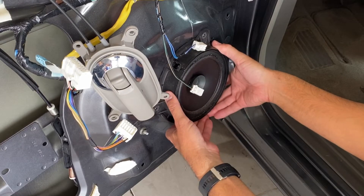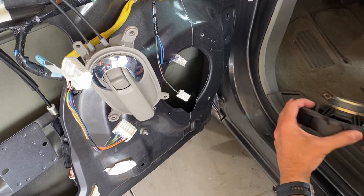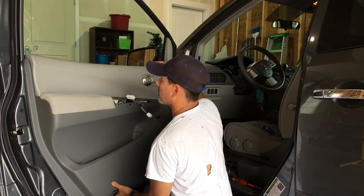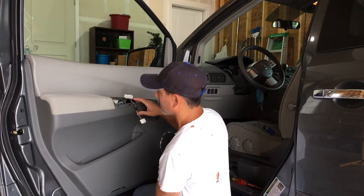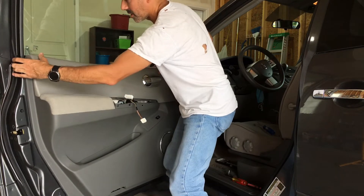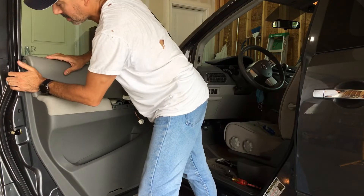Now removing the speaker — you can either do any work to it or replace it, and then put everything back the same way we removed it. I've got it in place; I'll go ahead and clip everything in, then screw it in, put this panel in, connect this, and then pop the light in at the end. With it resting on the window sill, it's clipped in place.